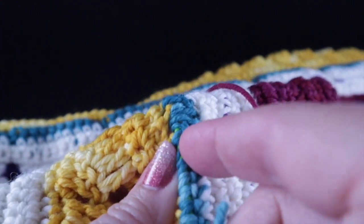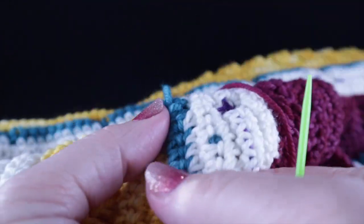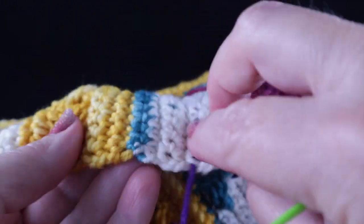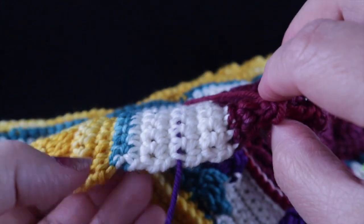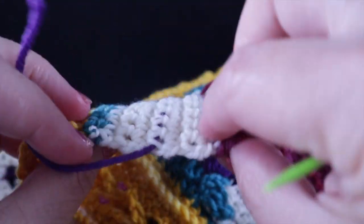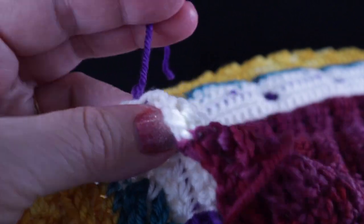Likewise, run this green strand under the green stitches — there's only one place to really run this since we have only one row of green stitches right here. Run it under all of these stitches to really secure it, pull it through, then pull back a little bit so it doesn't pull out naturally, and trim. You barely see the knot as is, and once we crochet single crochets over it, it will be completely hidden.